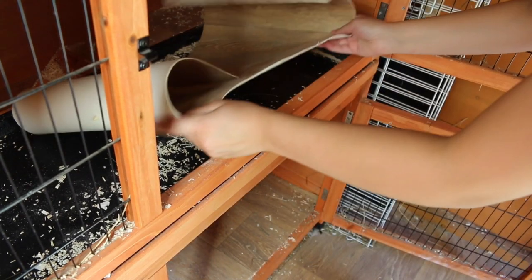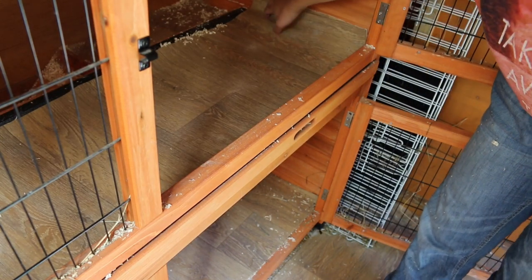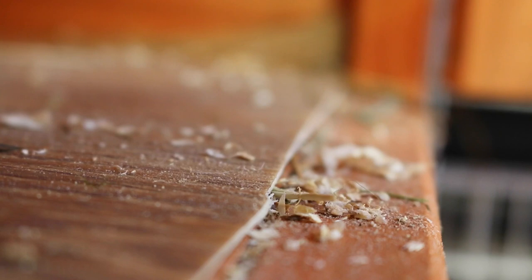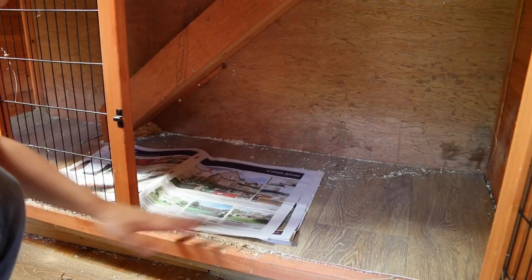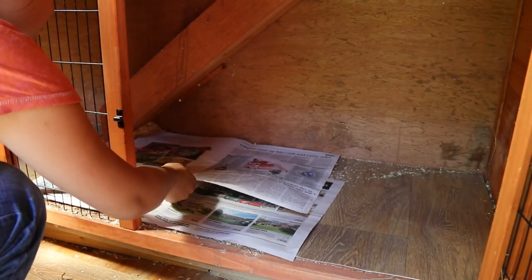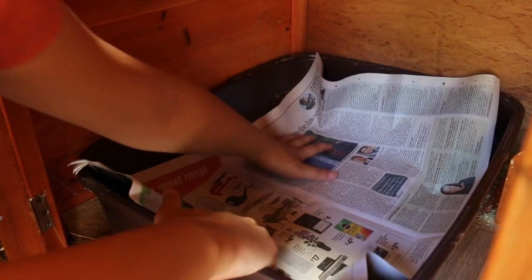To start preparing, I line the hutch and the floor with lino and also cover it with a thin layer of newspaper. This just makes cleaning very easy as you can just roll up the newspaper with all the bedding inside. I then place the litter trays in the corners of the cage, as the corners are the most common place for a guinea pig to wee and poo. I also place newspaper in the litter trays as this makes cleaning a lot easier.